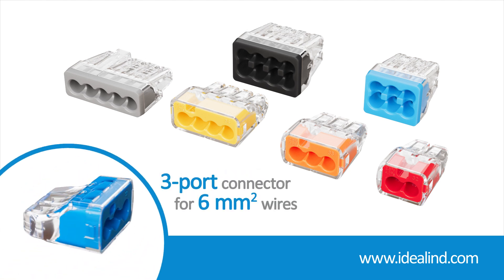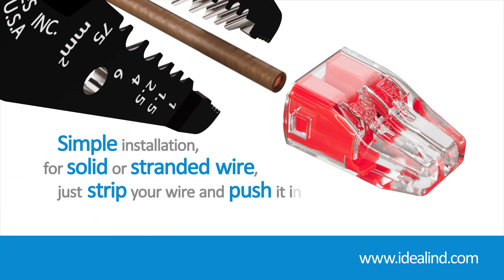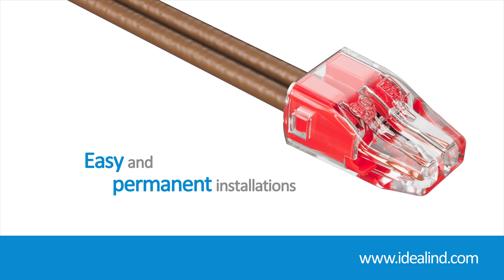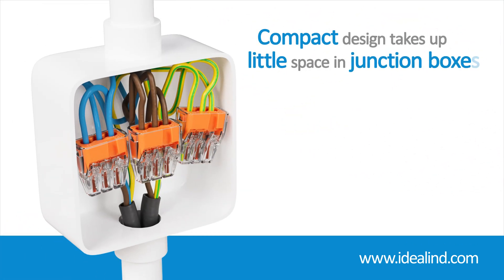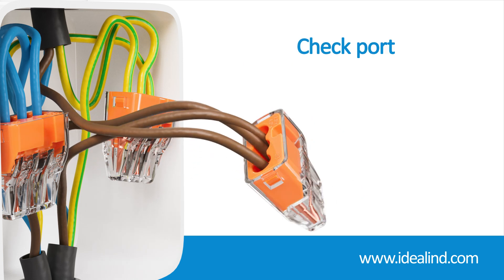For solid and stranded wire, just strip the wire and push it in — easy and permanent installations. Their compact design means they take up very little space in junction boxes, while the clear housing allows you to quickly check that each individual conductor is inserted fully and making proper contact.